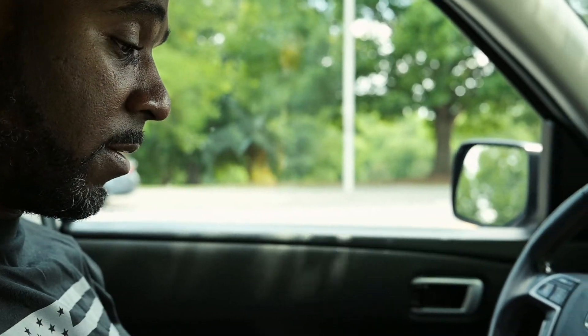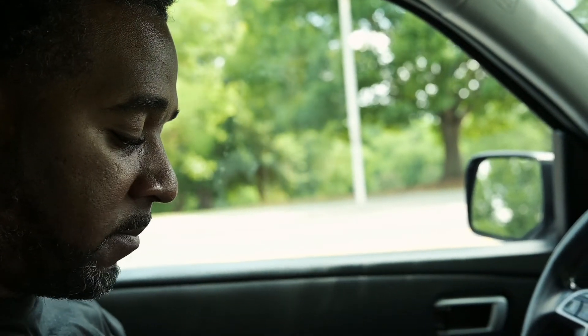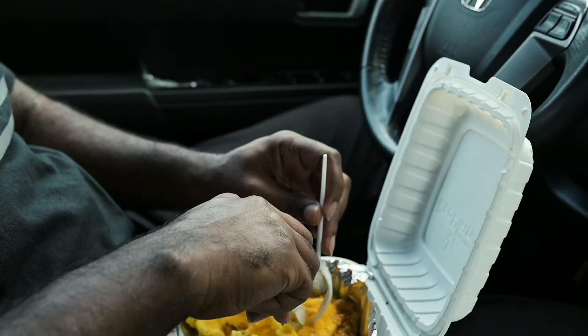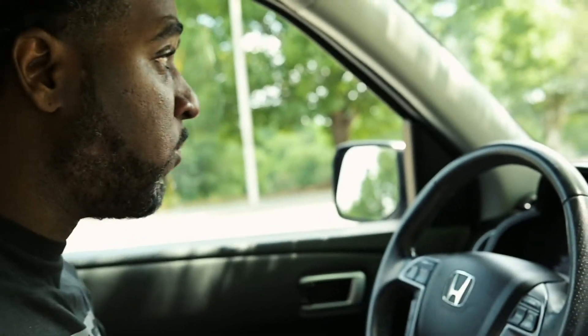I wanna say this looks like Morning Star. Y'all know what — people be getting their veggie sausage from somewhere and I need to know where, because you can't find it in stores, not where we're from, not here in Greenwood. But so far the eggs are good and the veggie patty is good.